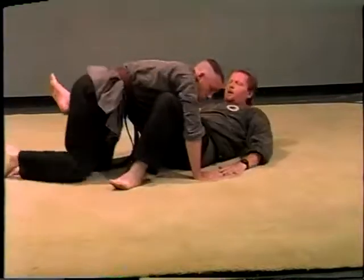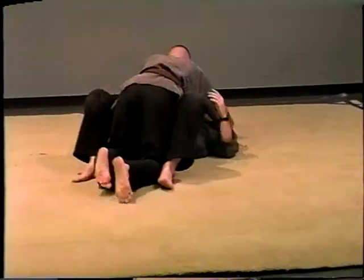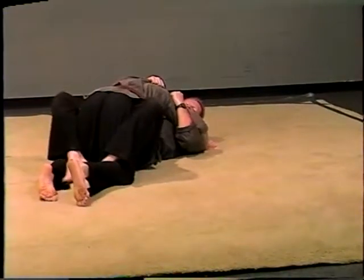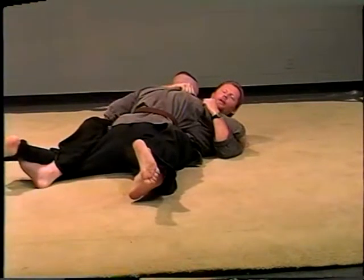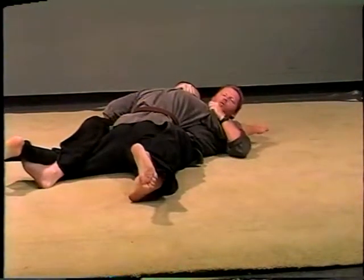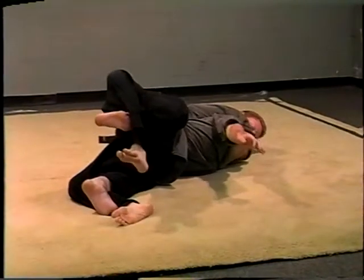From this angle: you want to get the feet in, pull him out — you're taking his base out from under him. You can roll either way, but you want to try to roll the way you have the arm. You want to have this arm control — that's the way you want to roll.